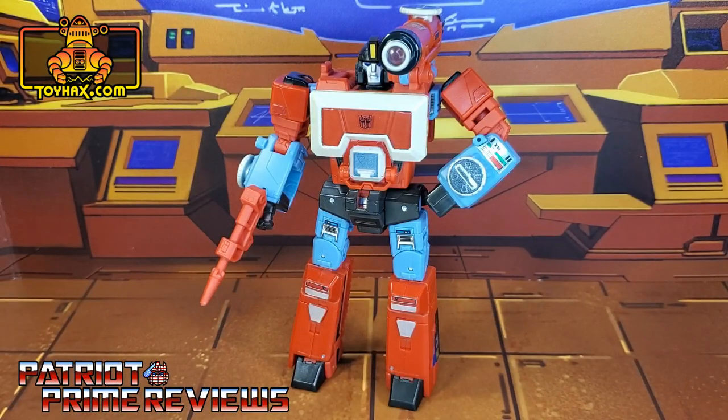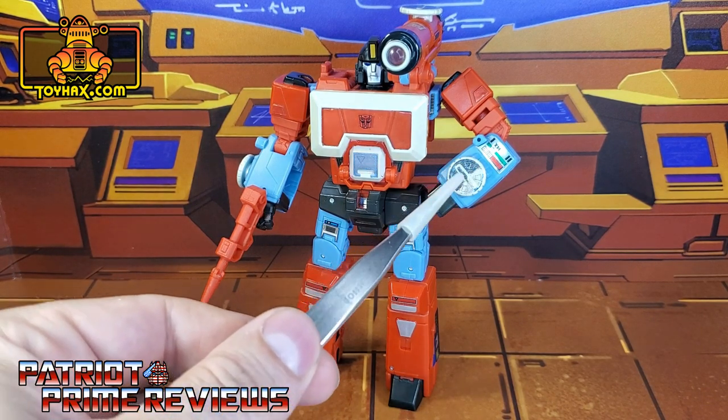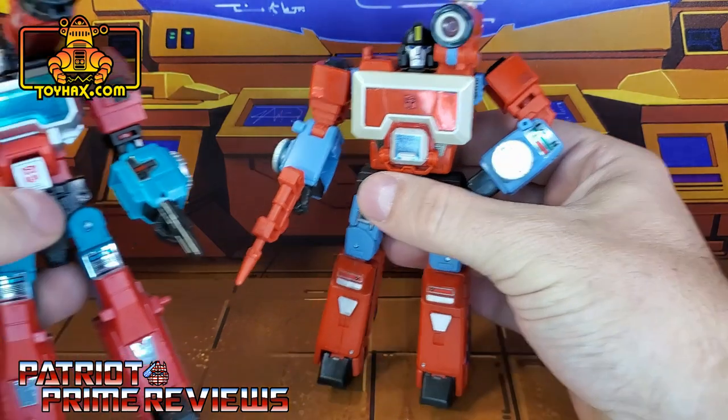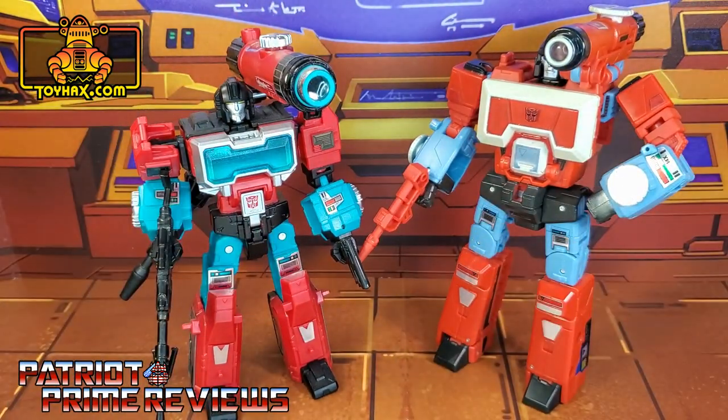The ToyHacks decal set for Transformers Studio Series 86 Perceptor is a perfect example of less is more. This is one of the less busy decal sets I've applied in quite some time, and I think it really, really works for Perceptor. He didn't need a lot of decals, but what he has really works — especially with the chrome dials and the Generation One toy throwbacks. Not to mention, I love the options for the chest. I almost went blue for this version of Perceptor, but I remembered I had a blue chest for my Titans Return Perceptor, thanks to ToyHacks as well, so I stuck with the red chest for more of that G1 cartoon look.